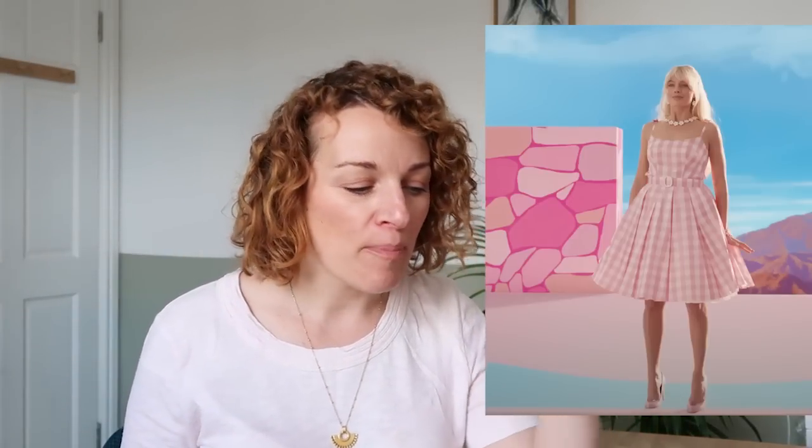This dress I have to include because it was on loads of promotions — that pink gingham dress felt really, really Barbie. I've got two really good patterns. The Birdie 6343 was probably the closest: it has a very similar neckline, the straps are very slightly thicker which you could make thinner, but crucially it has this big pleated skirt which the Barbie dress does — and she's obviously wearing a petticoat so it sticks out more. The other option is the Simplicity 9738, a vintage one they've reissued — it's got ties at the top, a slightly different neckline, but quite similar and you could probably change the curve to make it feel very similar.